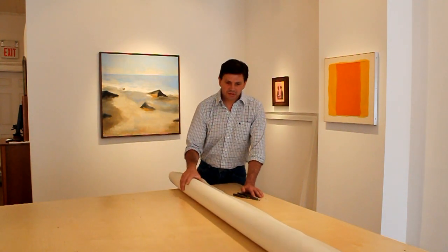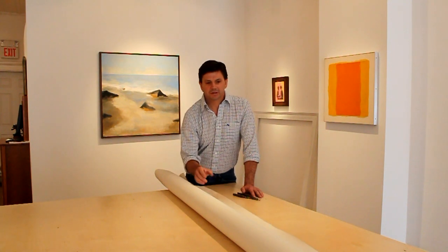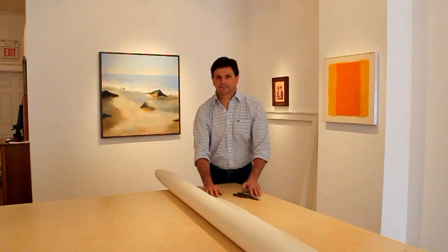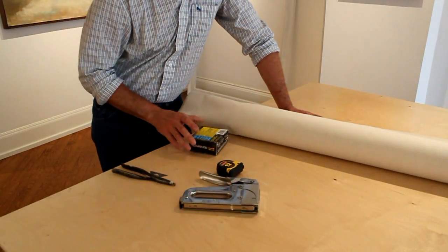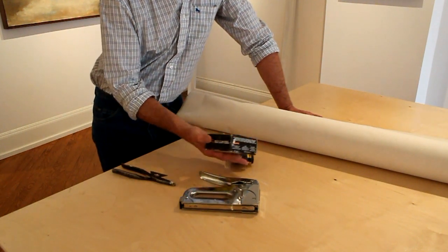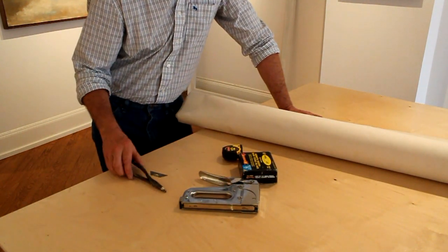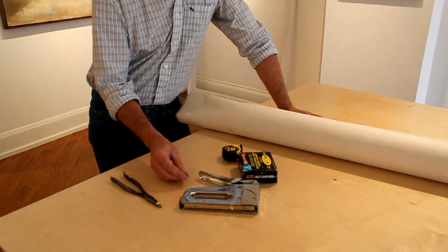I'm going to stretch the canvas and at the same time tell you a few things about canvas — the different textures and thicknesses that are available. These are the tools you'll need: a staple gun, some staples — these are 3/8ths, you can use 1/4 inch also — a tape measure, a pair of pliers, and a pair of scissors or in my case a razor blade.